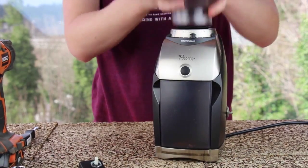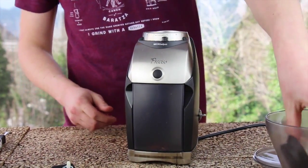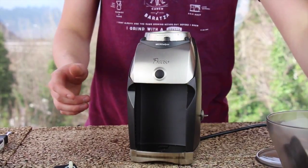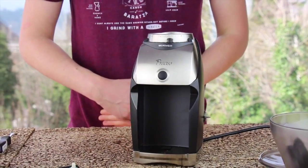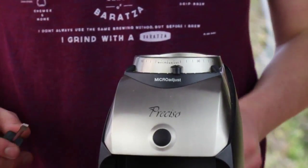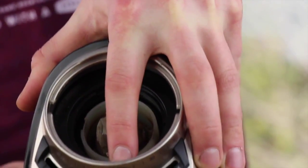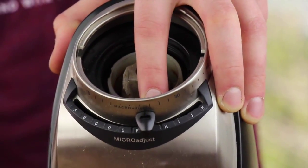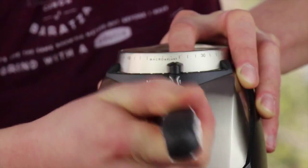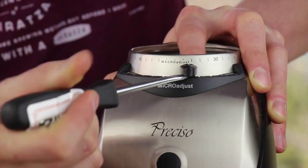Step one is going to be to remove your hopper, the gasket, burr, grounds bin, and the micro adjustment knob on the Preciso. The Virtuoso and all of our other conical coffee grinders do not have this knob — this applies only to the Preciso. To remove it, press down on the black adjustment ring inside the grinder right behind the micro adjustment knob. Use a flathead screwdriver underneath the knob and pry it up and off. It will probably go shooting way off, so make sure the area around you is clean enough to be able to locate it.